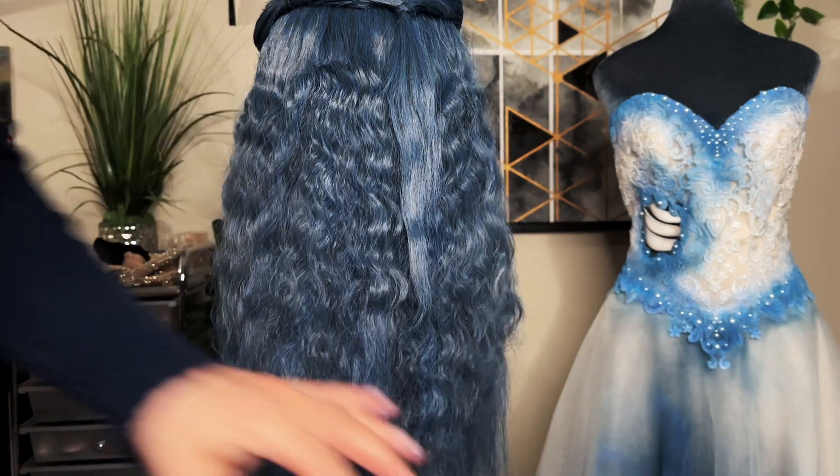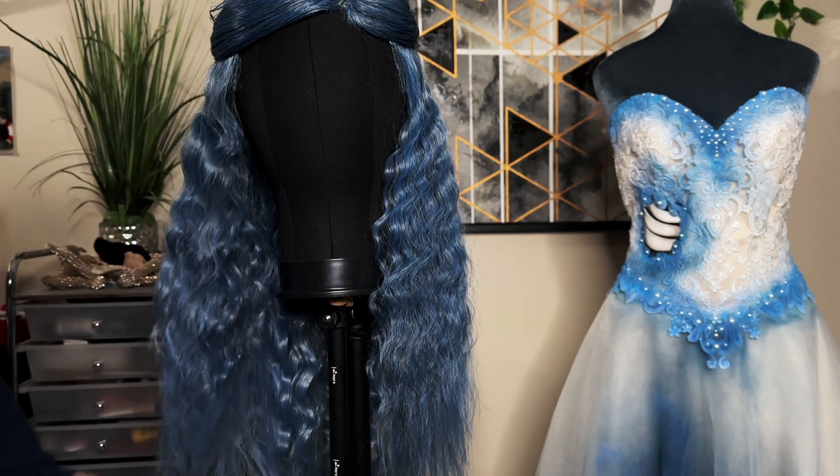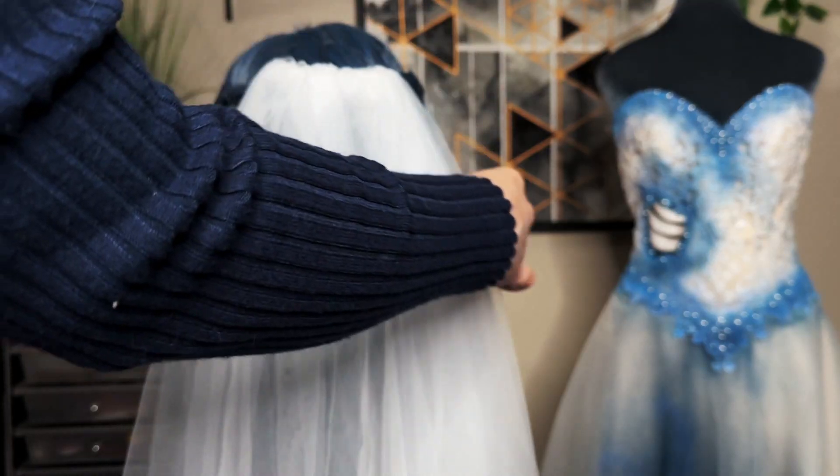The pieces connected in the back I didn't braid because it'll be covered by the veil the whole time. Tying them together in the back gives the veil somewhere for the comb to sit securely.